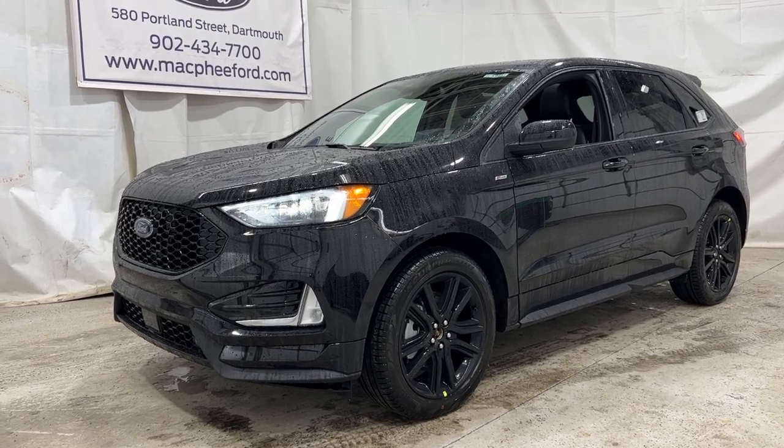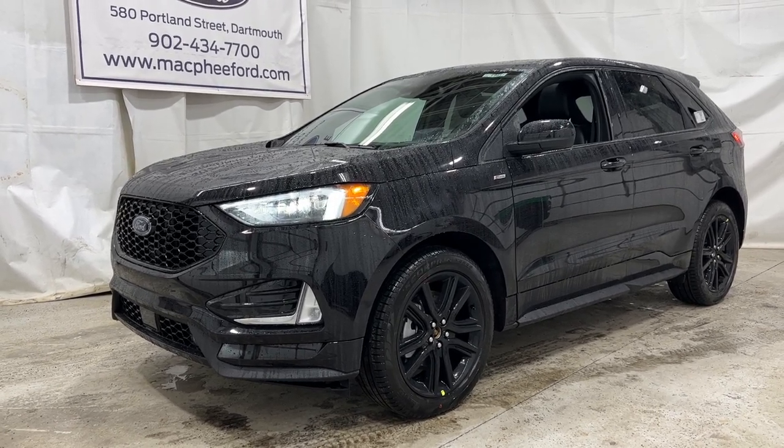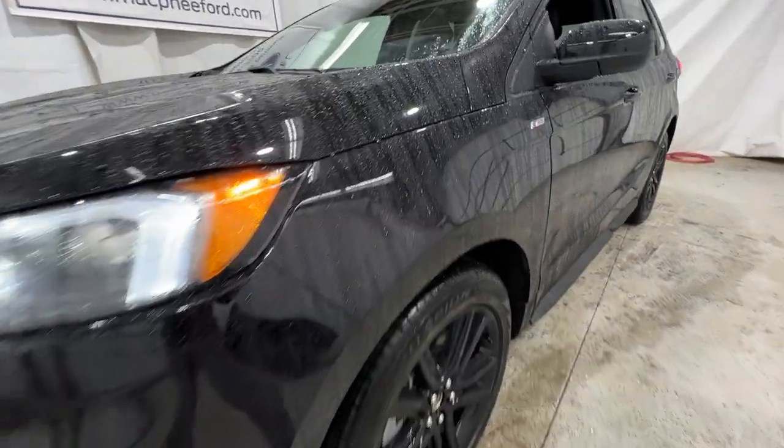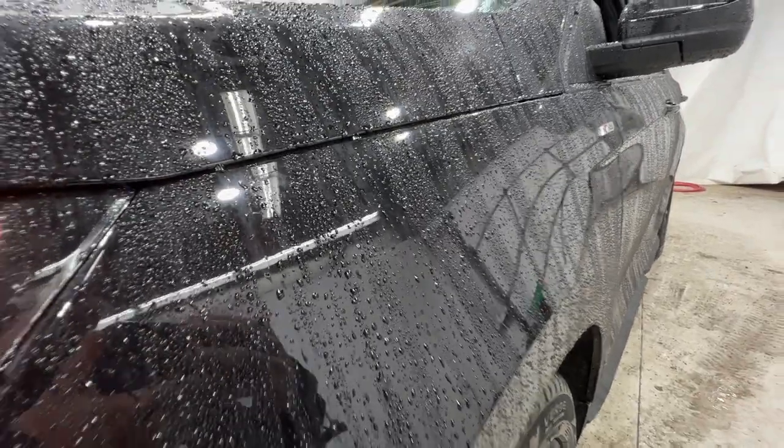Welcome back to McPhee Ford. Today we're going to be taking a look at this brand new 2023 Ford Edge. This particular Edge is an ST Line model, finished in agate black metallic.